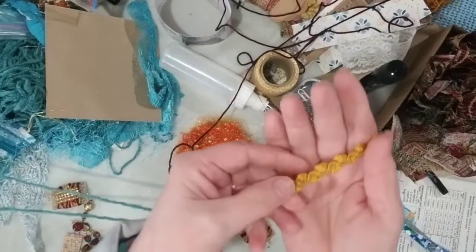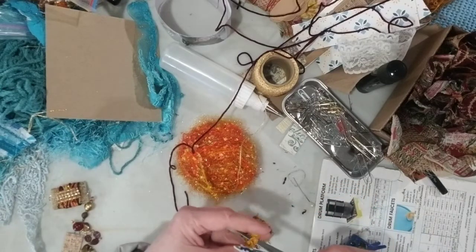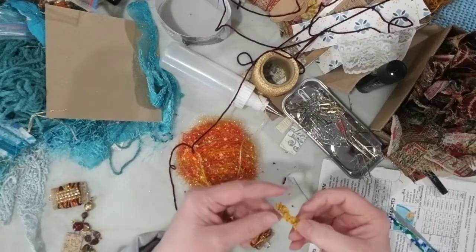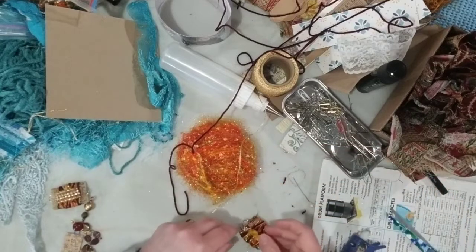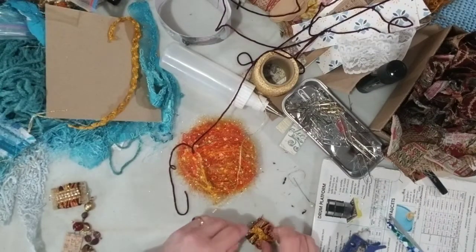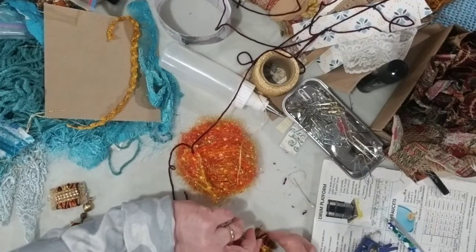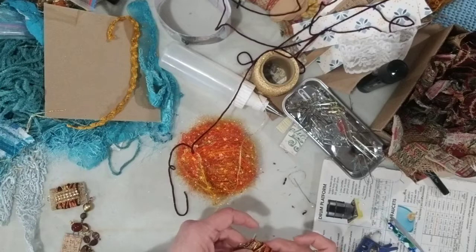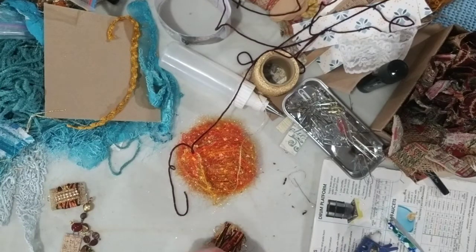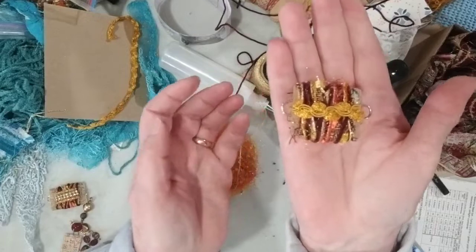Then I have this braided trim — you've seen me use this in several of my projects because I'm working in the same fabric and collage bits. I took about just a little better than an inch and I'm going to glue that along the front as well as along the back, because these beads can turn around and you want them to look nice on both sides. Even that makes just a slight little difference.